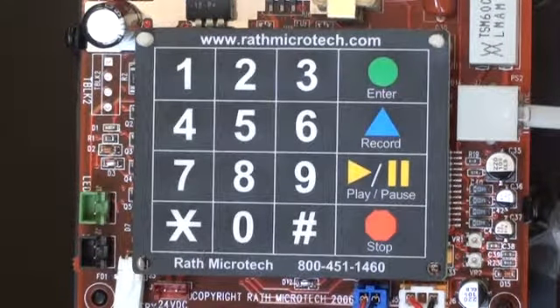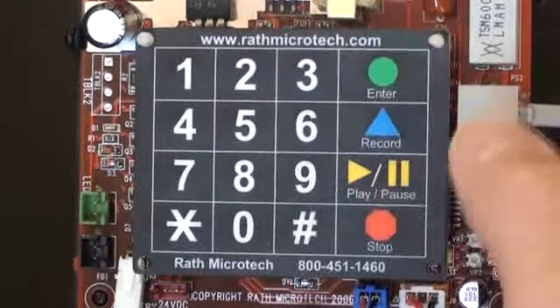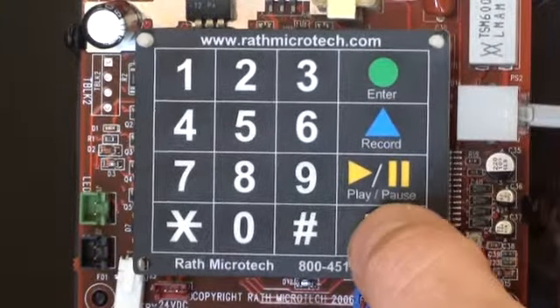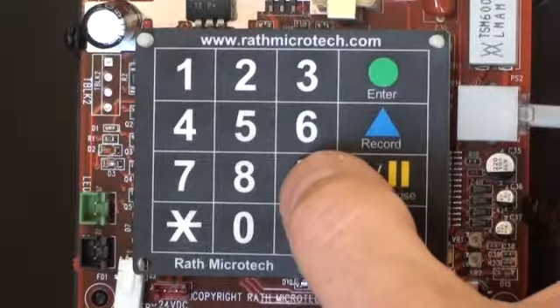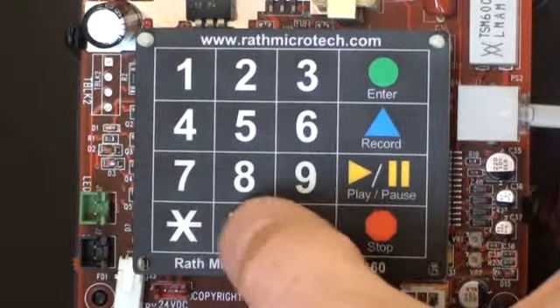Programming your phone for ring down. To set the phone to ring down, press one, enter, pause, stop, nine, nine, enter, and then zero.